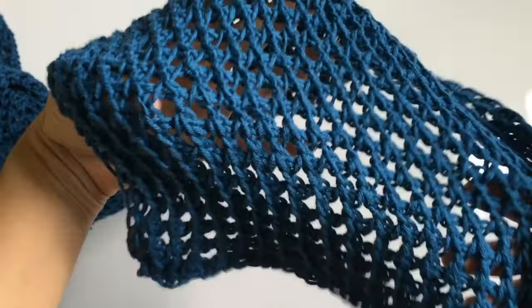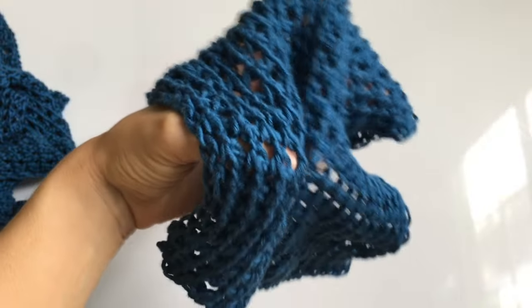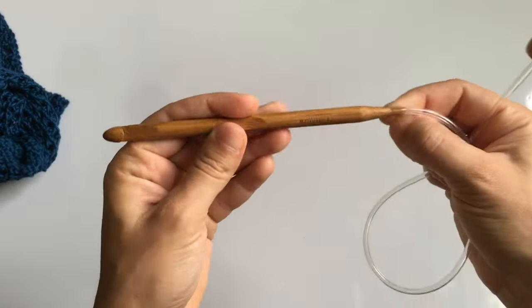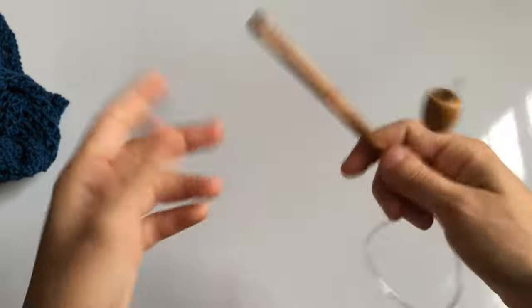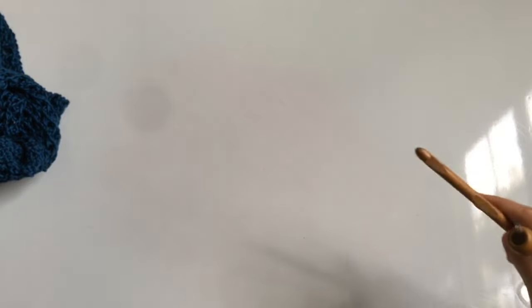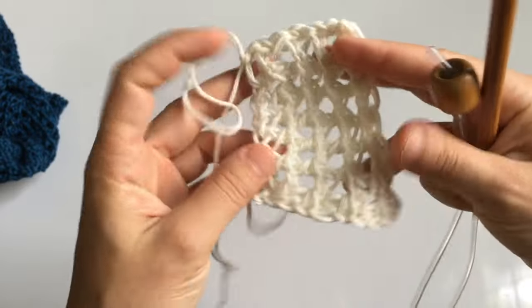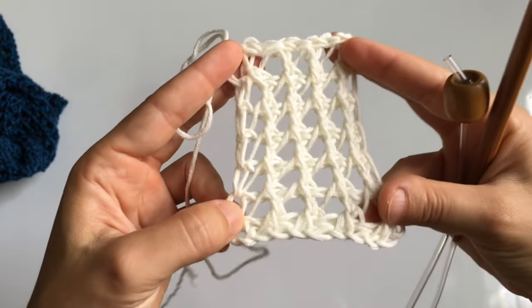To make the netting wide and open — since this is a summer project — I used an eight millimeter hook. It's just a corded eight millimeter hook, the Knit Pal hook. I'll put the link down in the description below; these come in a set.